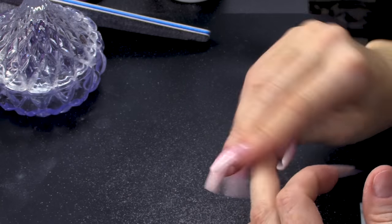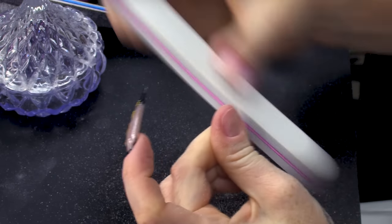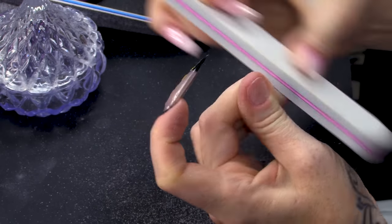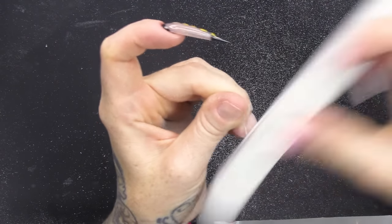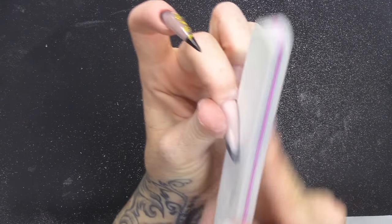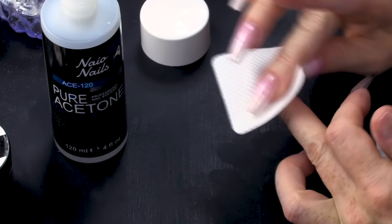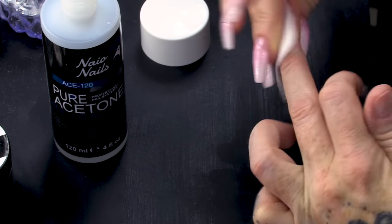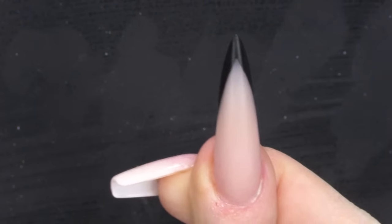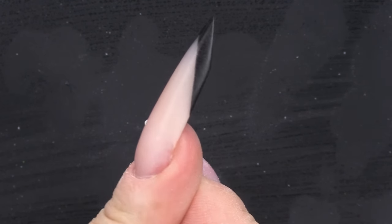Once I've filed that, I'm gonna buff it to make it nice and smooth. I'm gonna wipe over with some pure acetone — it'll really smooth out the top layer of the nail. See how nice and sharp the black is at the end of the nail.